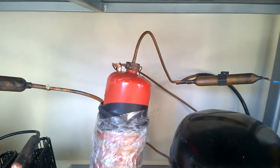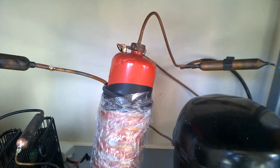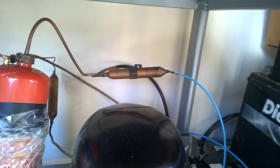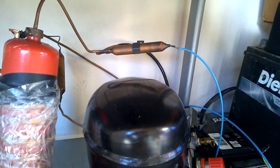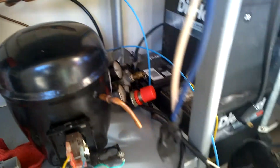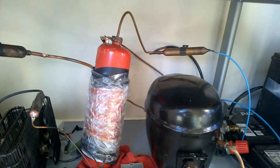Then it travels up through the tube on the top of the red cylinder and through a dryer which will remove any leftover moisture that is in the air. Then it goes through the tube and runs off to the cryo-cooler which is located inside.